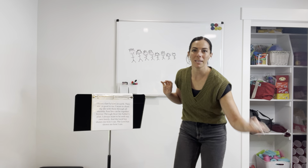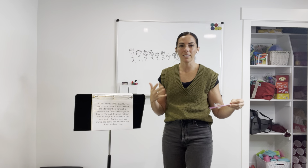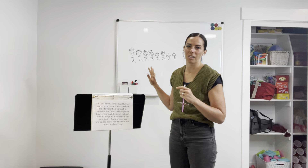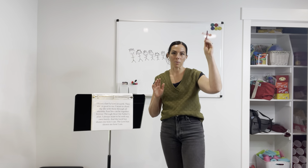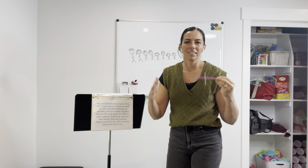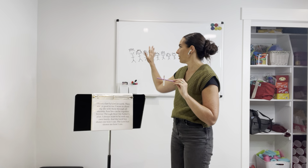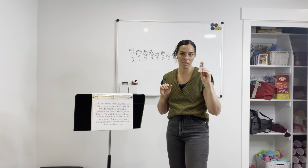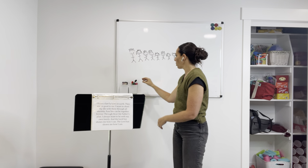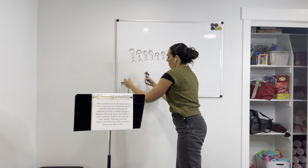As you are pitch leading your song, you can choose primary children — depending on how many you may have — to come up on the board and draw their stick figure family as the rest of the primary is pitch leading. I love that we're just drawing the eye towards families. So we've got our stick figure families on the board and our stick figure pencils. As you are singing, you can have a few children on the board.